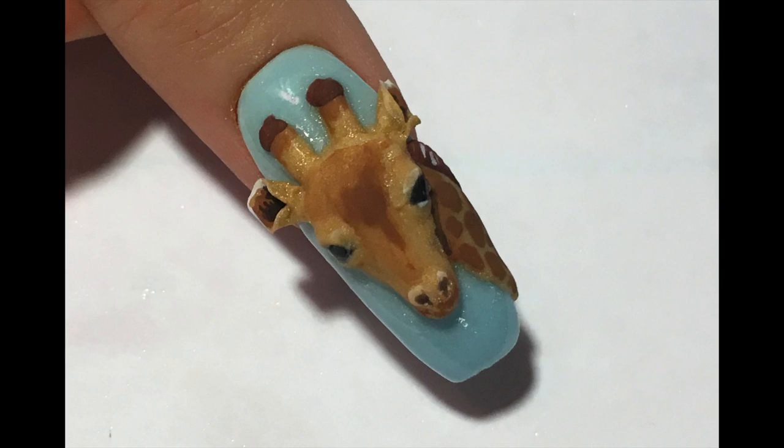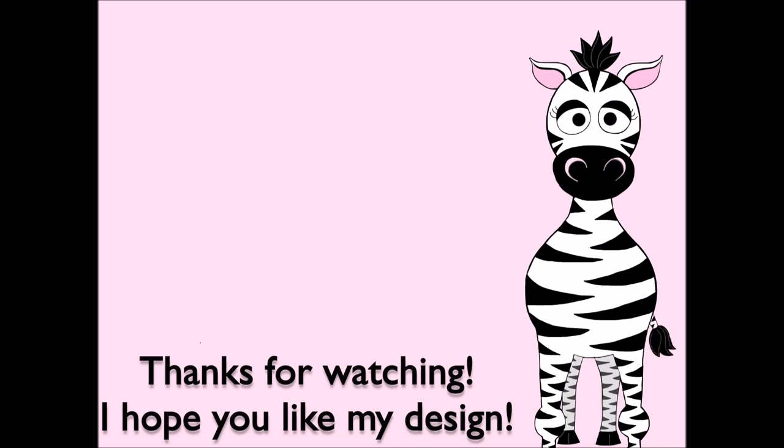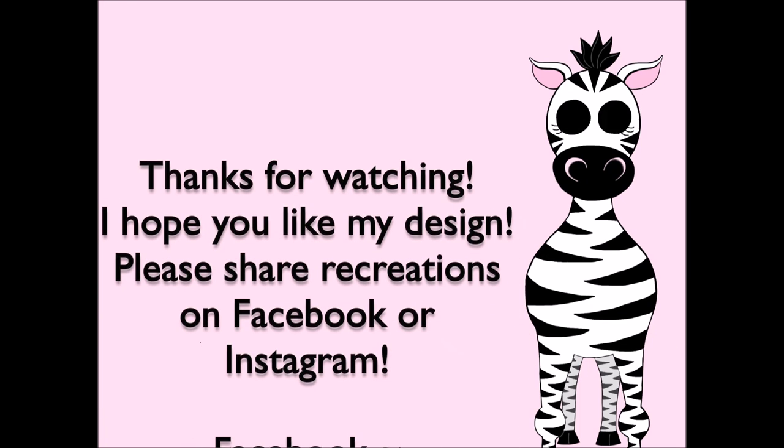Thank you so much for watching. I hope you like this design. Please share any recreations with me on Facebook, Twitter, and Instagram. Definitely comment if you want to see more on where I get inspiration and how I create my designs. I will see you in my next video. Bye!